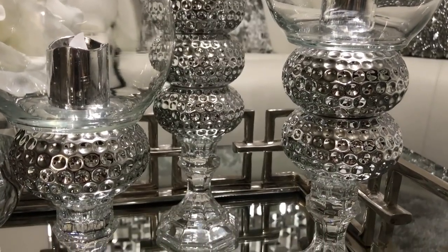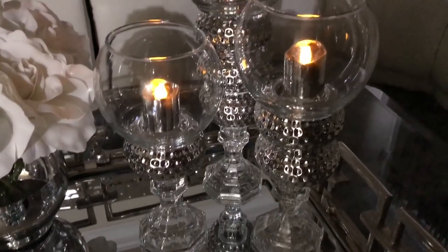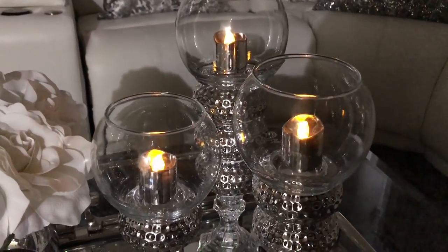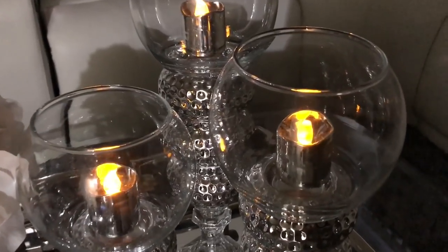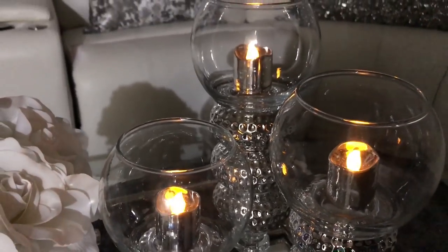I wanted to show you how these look at night — they look so pretty, so here's a little clip for you all to see. This concludes my DIY video. I hope you all enjoyed! Thank you so much for watching. Subscribe if you haven't — I'd love to have you part of the family. And as always, have a beautiful and blessed day!